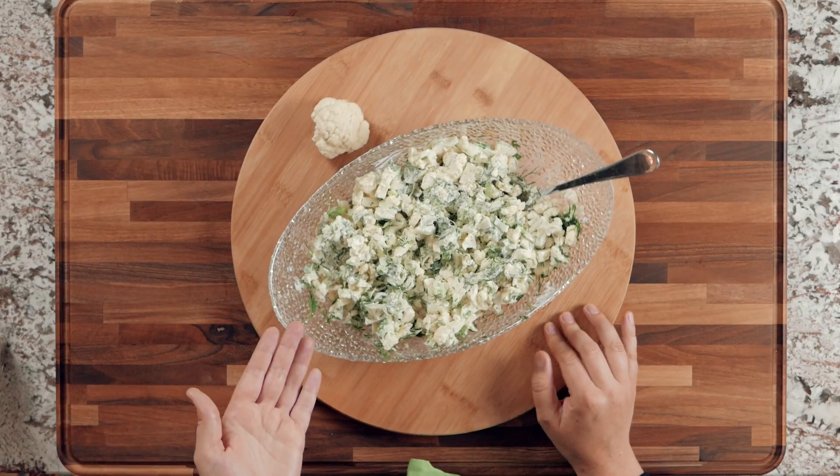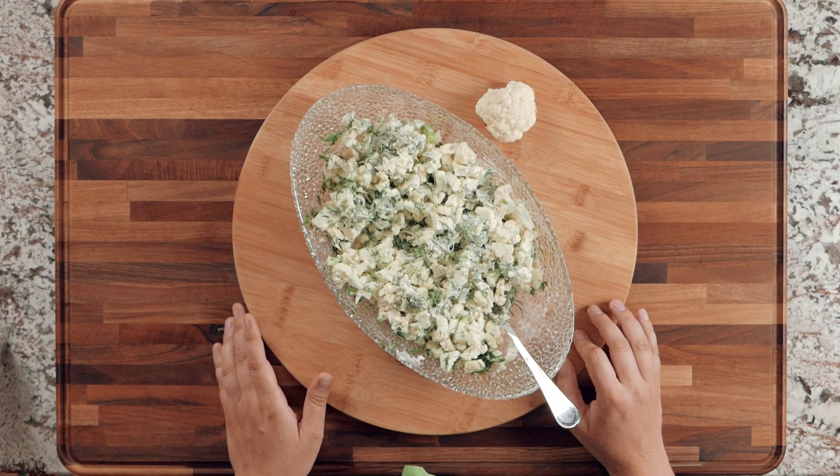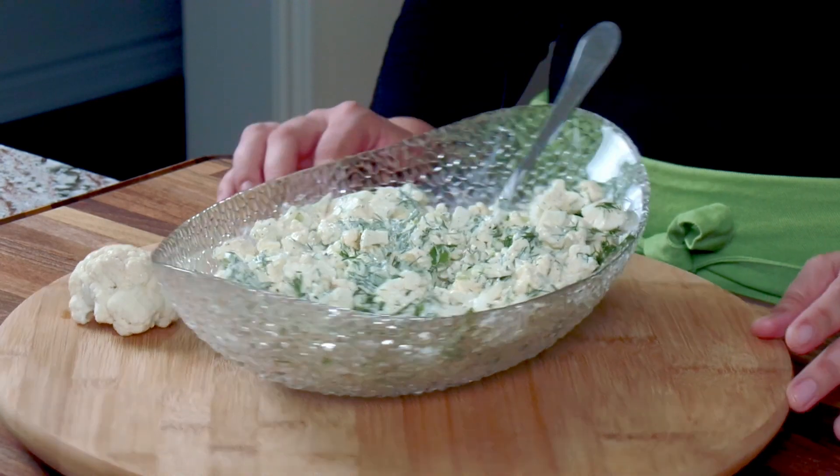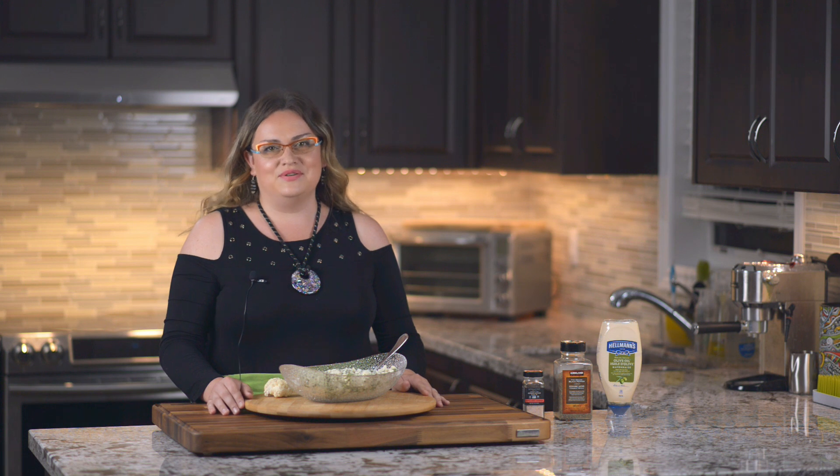The salad is ready! Up close, this is a cauliflower salad with cauliflower, green onion, dill, fresh garlic, salt, pepper, mayo, and some sour cream. I hope you try making this at home. It's a great alternative to your regular green salad — still pretty healthy with just a little mayo. Definitely give this salad a try, and please don't forget to subscribe. See you in my next episode, thank you so much for watching, bye!